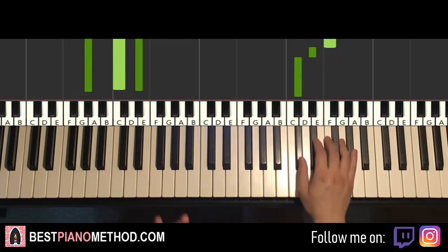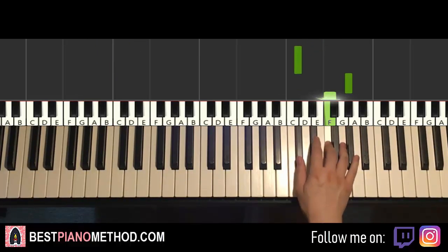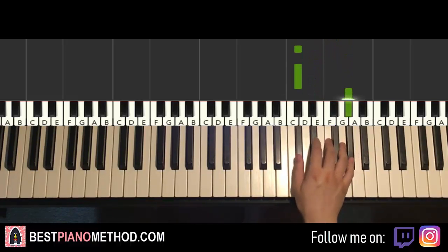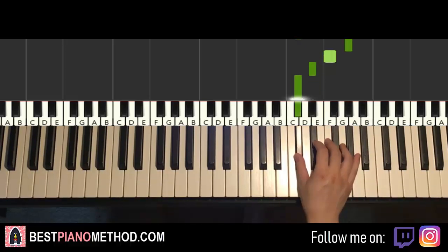Okay, now moving on to the third part. Right hand continues, goes Db, up to Ab, F, Eb, Db, Db, up to Ab, F, Eb, Db. That's it for the third part for the right hand. Let's do it again — this goes Db, Ab, F, Eb, Db. Db, Ab, F, Eb, Db. That's it for the right hand.